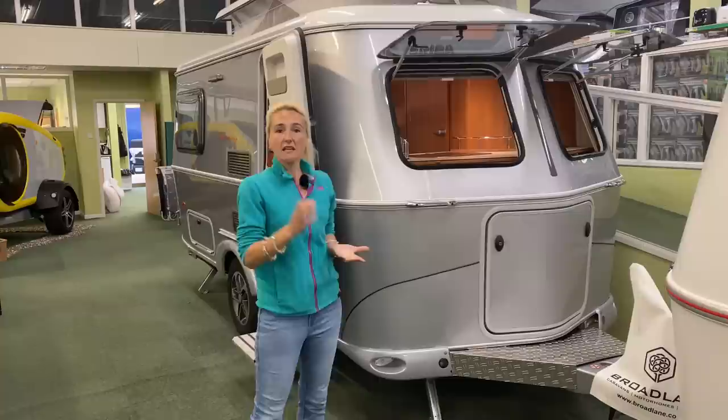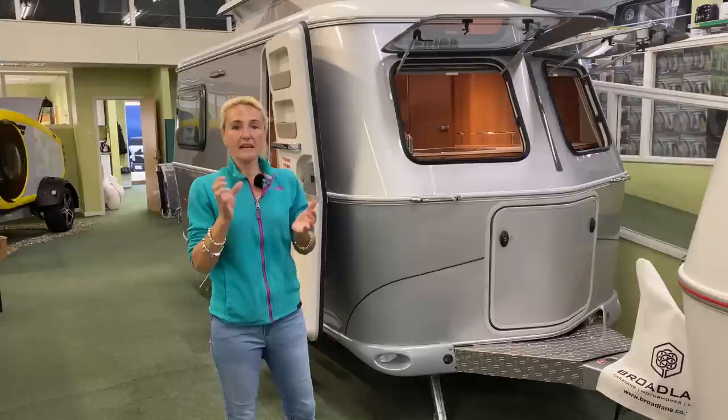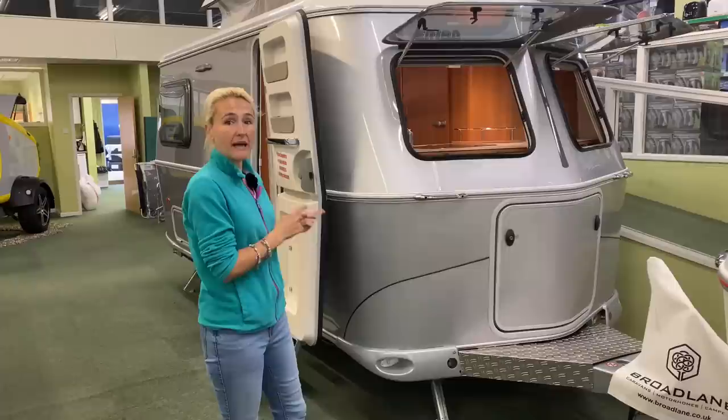Weight-wise, again, a great benefit. If you've got a smaller tow car, you're going to be able to tow this. The MIRO of this caravan is 880 kilos and it's got an MTPLM of 1,300 kilos. That's going to give you a whopping payload of 420 kilos, which is absolutely massive. The 1,300 is your magic number, so most cars should be able to tow this little Ariba.